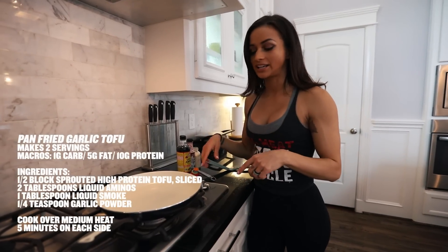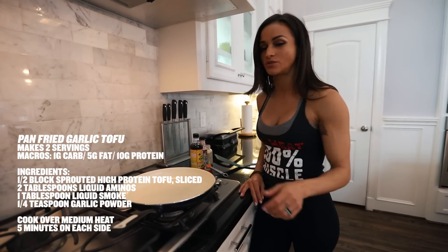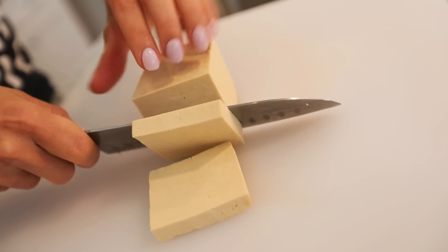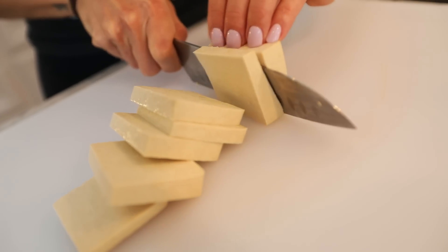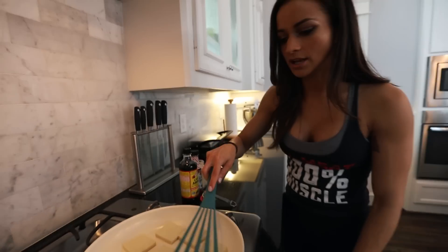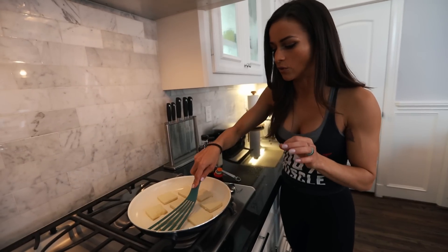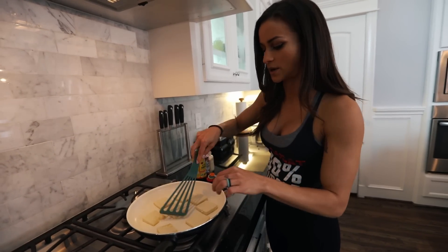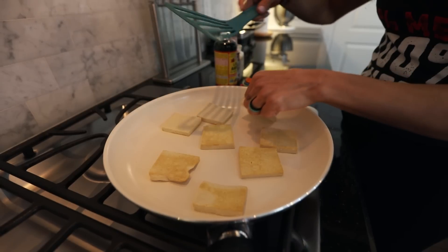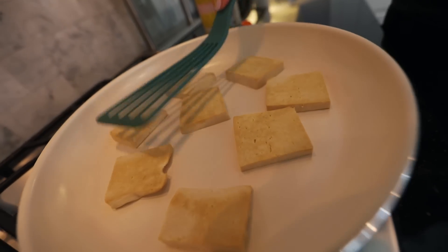So now I'm preheating a non-stick cooking pan on medium heat. I am going to slice my tofu and show you a simple way of doing a savory garlicky tofu. As you can see, you can hear it sizzling. I like to press it to get rid of any little bit of water. Having a non-stick pan is key for this recipe. I don't leave it for too long — probably like 5 minutes — and then I flip it and press again.